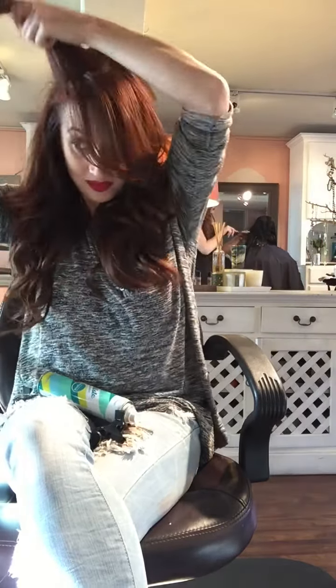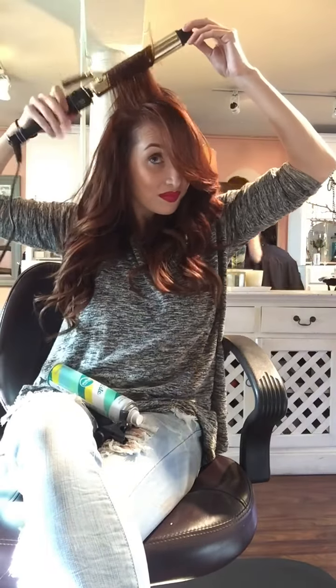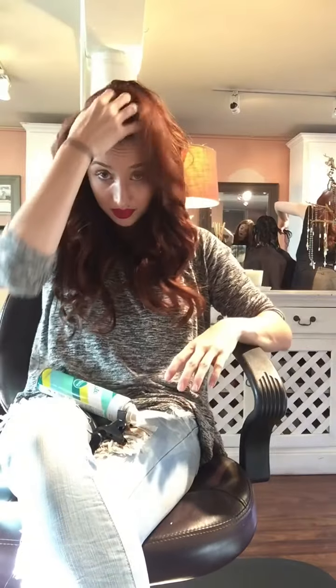It clamps about an inch from the scalp, then I roll it back, push the iron down, keep rolling back, and the second my ends are in there I let it hold on for just a second, then let it go. That is the best way for me to curl my own hair.